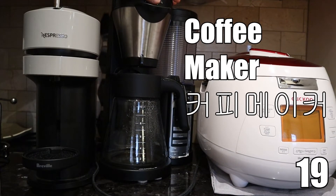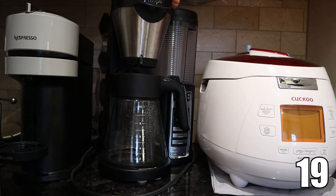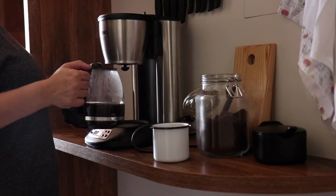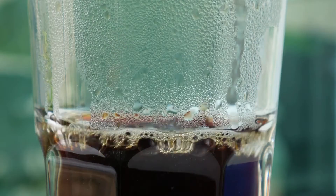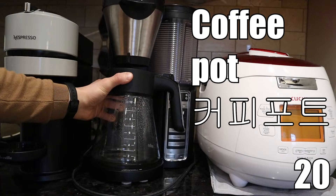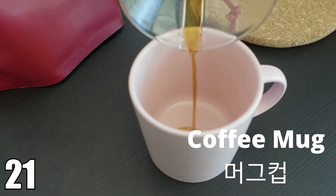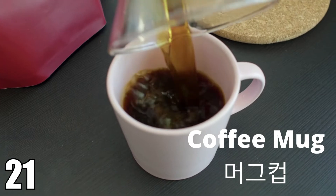You have the coffee maker. This is where you brew coffee, which drips and falls into this coffee pot. In this coffee pot. Coffee mug. Coffee mug.